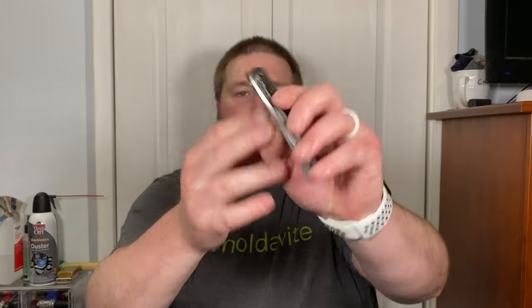Shout out to sharp_marbles — that's his favorite flavor. This is the Medford Smooth Criminal. I've heard a lot about this and you guys know I love the Slim Midi right now. That doesn't necessarily mean I love all of Medford, but the Slim Midi is a fantastic knife — amazing build quality, great design. I'm going to go ahead and drop that in my loaner bin.